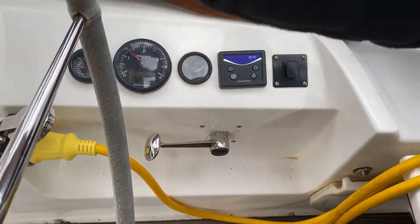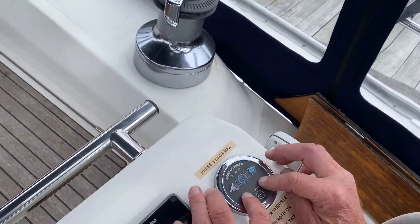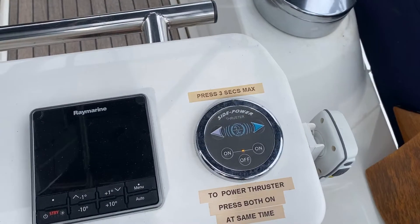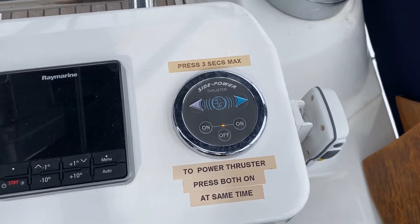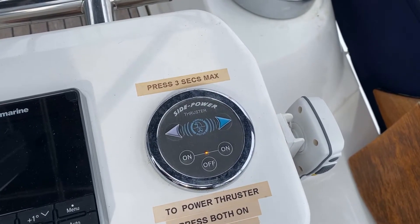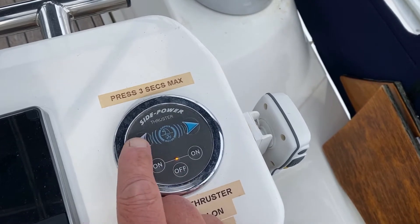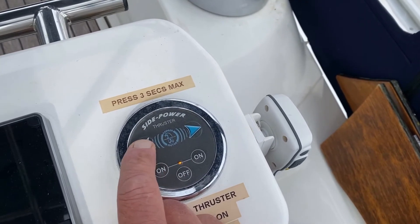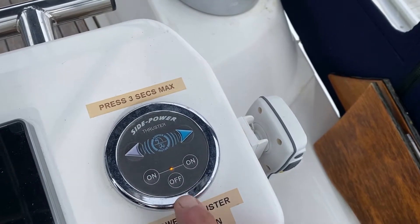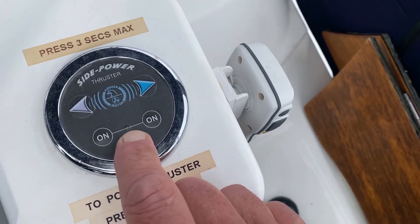This is the bow thruster. To switch it on, you hit both of those on buttons and you'll see the yellow light light up. The most important thing with the bow thruster is you never use it for more than three seconds. If you use it for three seconds, let it cool down for six before using it again. Then just press whichever way you want to go. To switch off, hold down until that light goes off — and that's off.